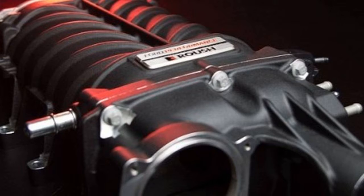Better yet, the supercharger does not void the engine's warranty, and the kit comes with its own warranty when installed by Ford. The Roush Supercharger kit is designed to work with the 5.0-liter's port and direct injection fuel system.